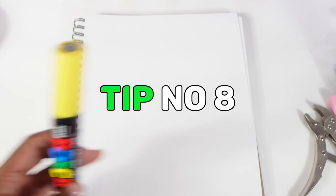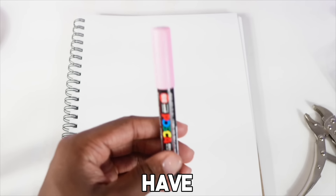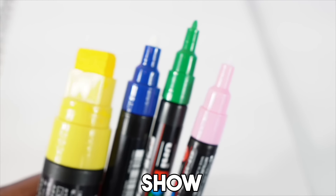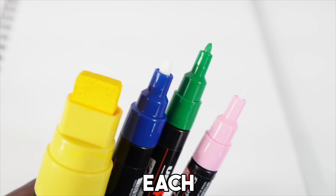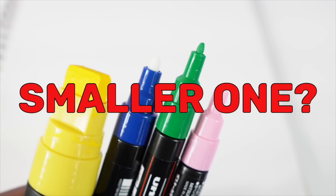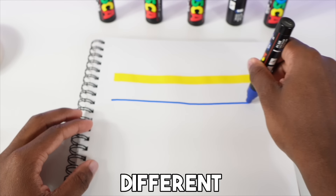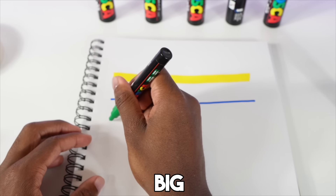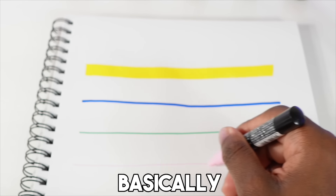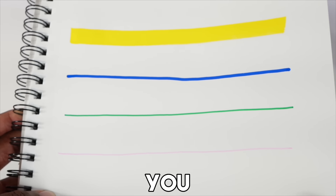Another tip: Posca markers come in many different sizes. There's a big jumbo one, a medium one, a smaller one, and a fine tip one. Knowing the different sizes helps you decide which to use for your next project — always make sure to have a detail tip on hand. Drawing a line with each one across paper shows the size difference clearly: jumbo, medium, smaller, and fine tip.